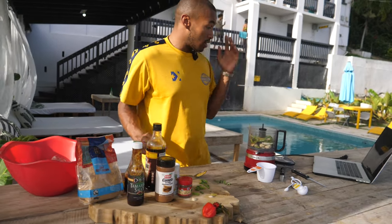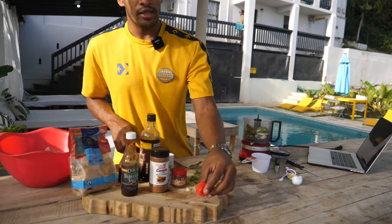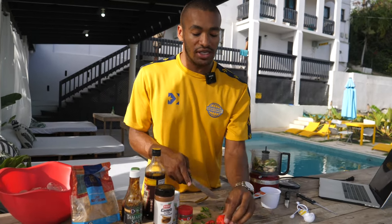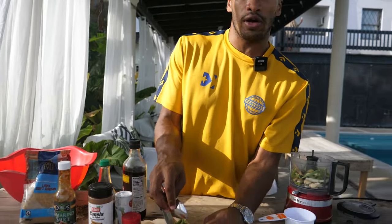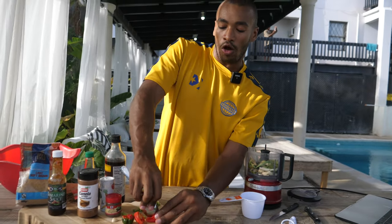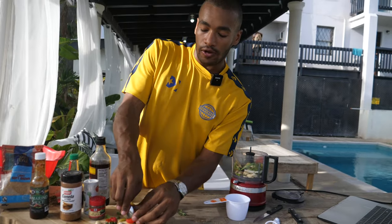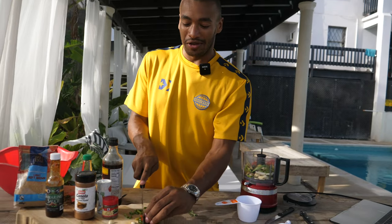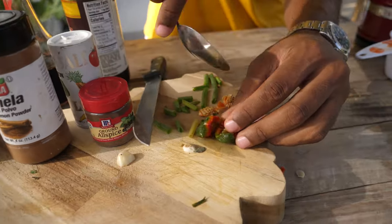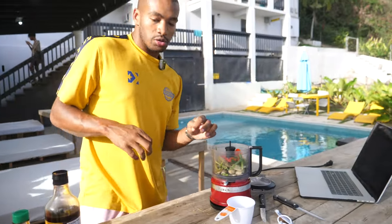That should give it a really smoky flavor. Then we're going to use three bay leaves, straight in. Now, depending on how spicy you want it, you're going to either want to take out the seeds or keep them in — these smell so flavorful, it's crazy. That's why jerk is special, having scotch bonnet in it. I'm going to take the seeds out. From prior experience, you gotta wash your hands after, because you might touch certain parts of your body you don't want to. Two scotch bonnets done.